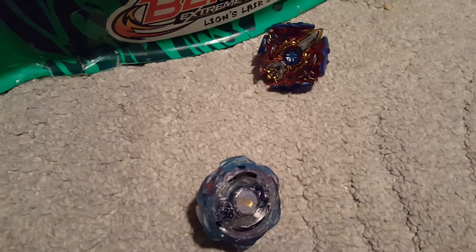Now you all want to see a test battle, I'd assume. Since this is a defense type and it's a Switch Strike, I'll put it against an attack type Switch Strike — Siege Excalibur. Now let me get the battle set up.